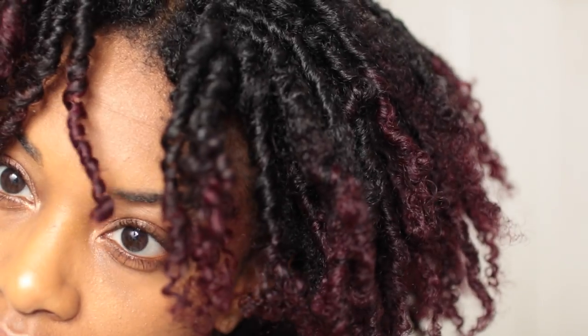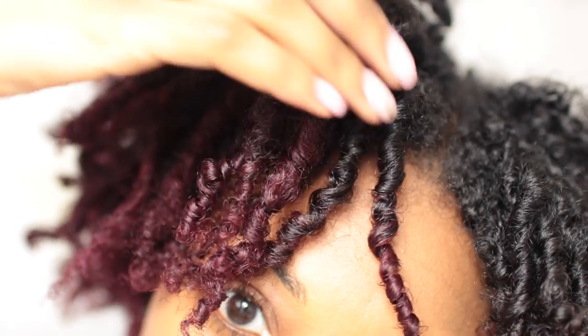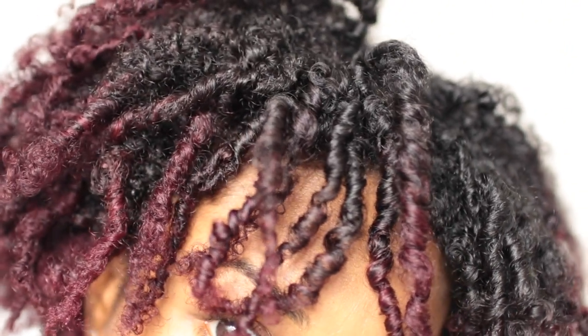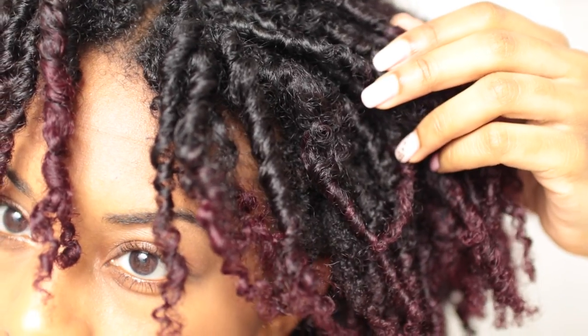This is what my hair looks like after I've removed all my coils. As you can see, some sections are really really pretty and other sections are a little bit fuzzy, but it's okay. I wasn't a fan of how it looked, so I decided to put it up.